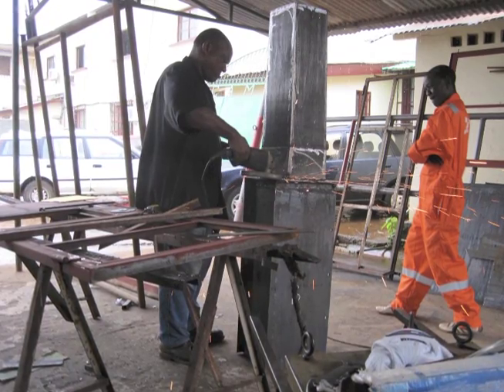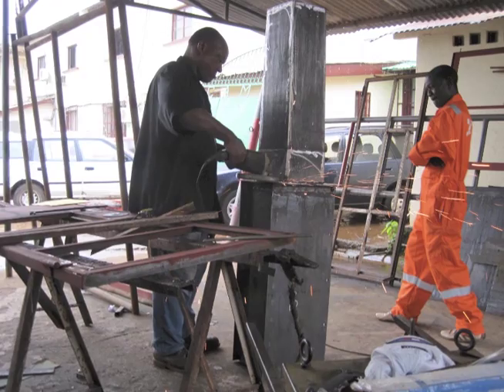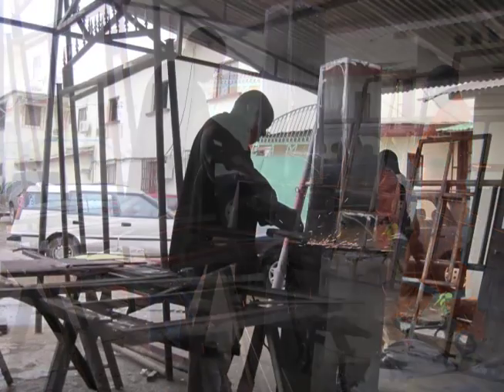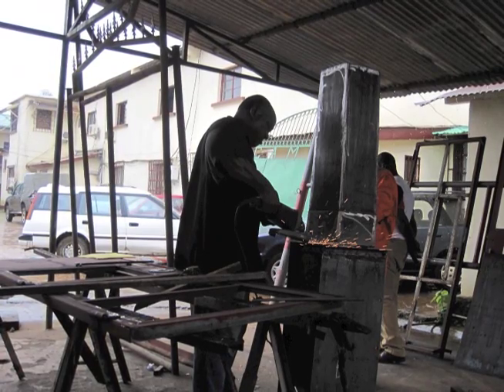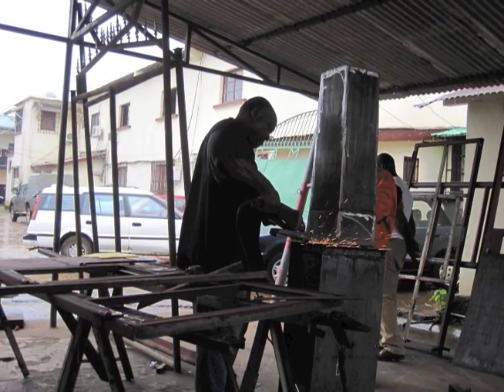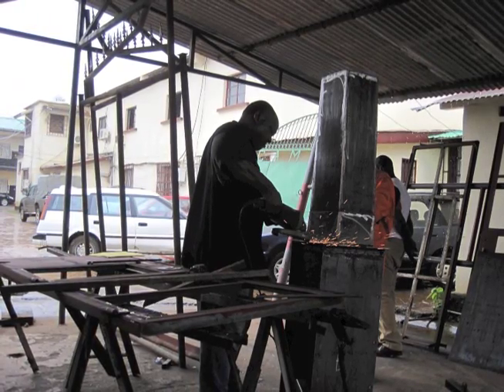Now you can take off the exterior mold and finish welding the interior mold to the base plate. Here's a tip: make sure you put a little mark showing which side of the base plate is at the front — you don't want to put the interior mold in backwards. Once you have welded the interior mold to the base plate, sand the welds until they are smooth. When sanding the welds, make sure you don't put a dent in the inner mold with the sander. If you do, it will fill with wet concrete and will make it impossible to remove the inner mold from your finished biosand filter.